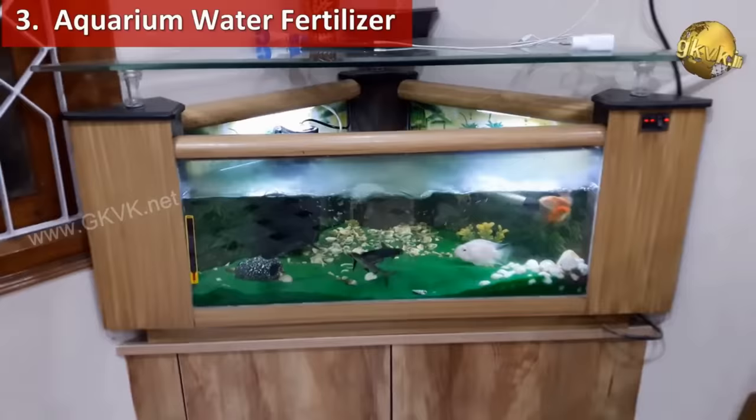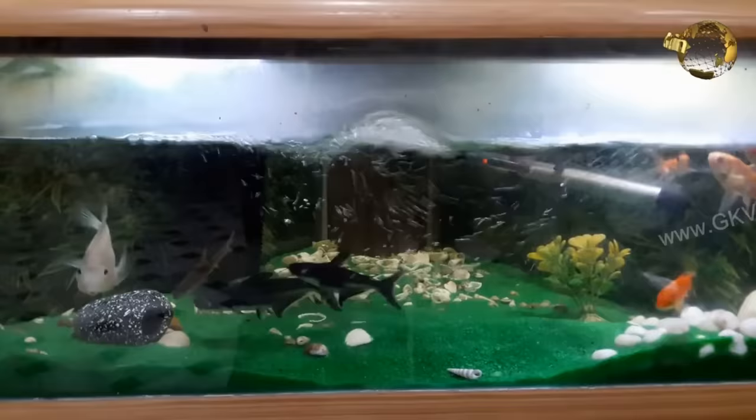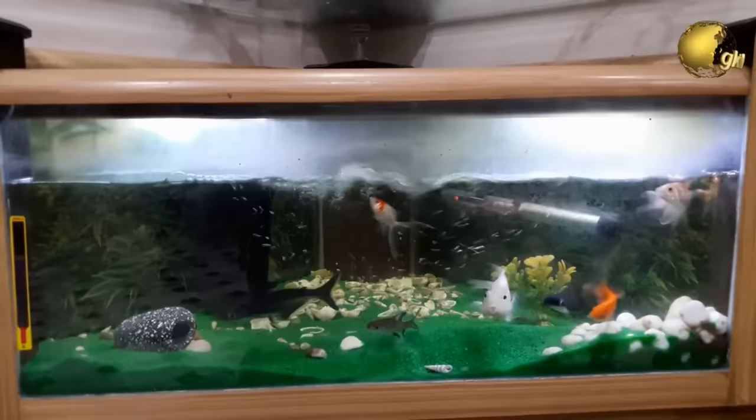Use dirty aquarium water to fertilize your plants. When performing a periodic cleanup, do not throw away the water and filter waste — just pour small amounts of it onto your plants. It contains helpful bacteria and trace nutrients that can really help your plants.